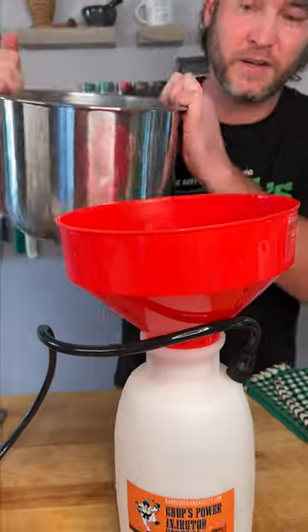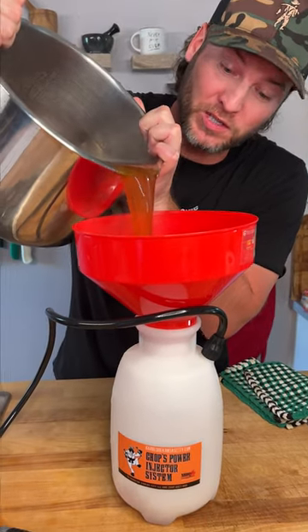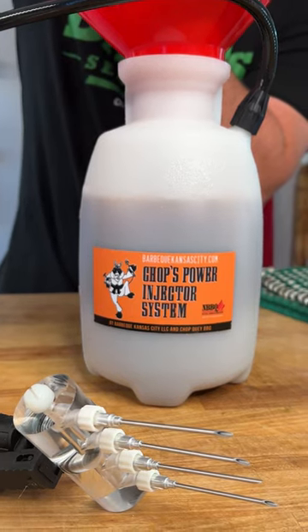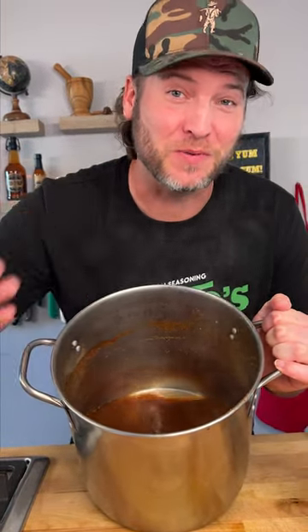Now we discard our cheesecloth. Now it's time to load up our injector — do it slowly. Now we take the rest of this juice with the chunks still in there and we're going to turn this into our basting sauce when we flip that pig over.